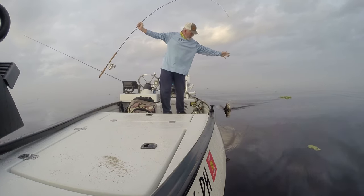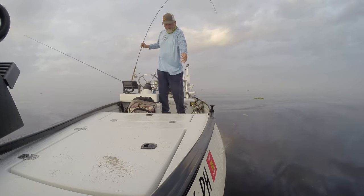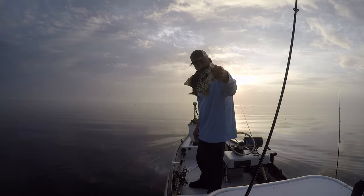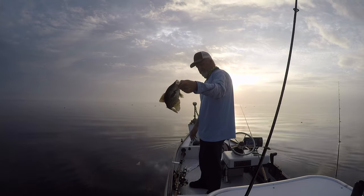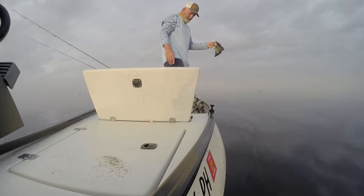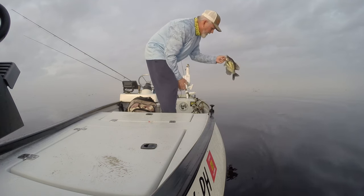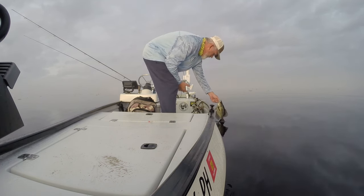First fish of the morning, there we go! He's not even close to my biggest so far this year, so he's going back. I actually have plenty of crappie in the freezer so I don't really need to keep any, but I might keep a select one or two — we'll see.